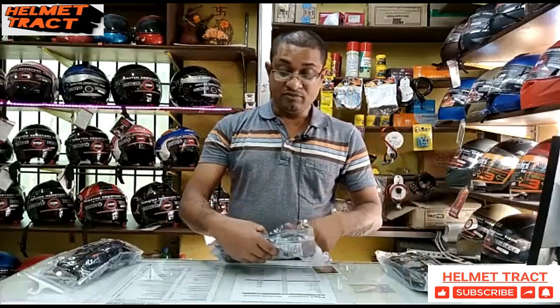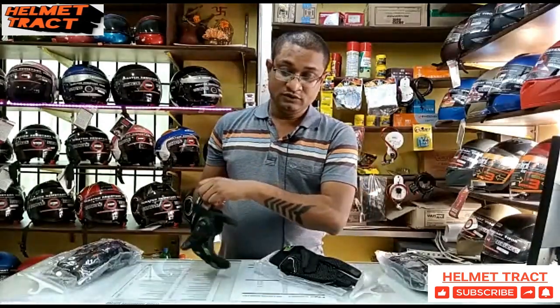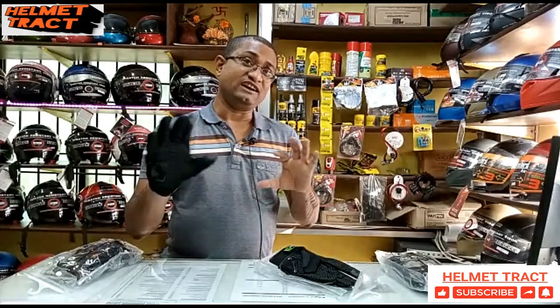I want to tell you about the gloves. The gloves are made in a special ergonomic design. When the gloves are made, it is a hand-to-pure fit, and you can look a little stylish and attractive.